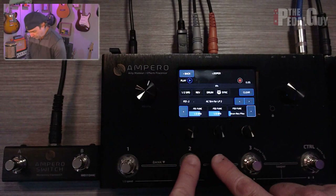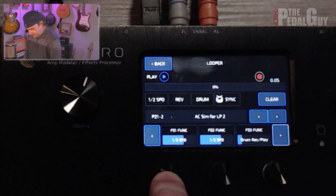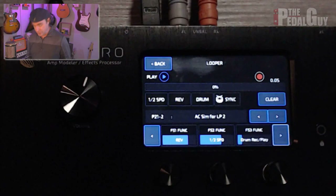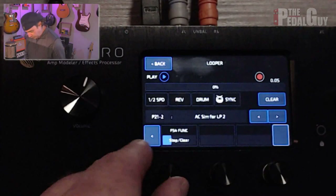If we toggle over to the right, this is where you set up how the four footswitches on the Ampero will work with the looper. Looking at this closely, the first footswitch is set up to half speed — we can change that to reverse if we want. The second footswitch is set up to half speed, so we'll keep it as is. The third footswitch is set to drum, record, and play — that's if you're going to use the drum machine along with the looper. For now, let's just set it to record and play. Then toggling to the right, we can change how it's going to stop and clear — changing it from drum stop and clear to just simply stop and clear. Once that's done, we're ready to start using the looper.